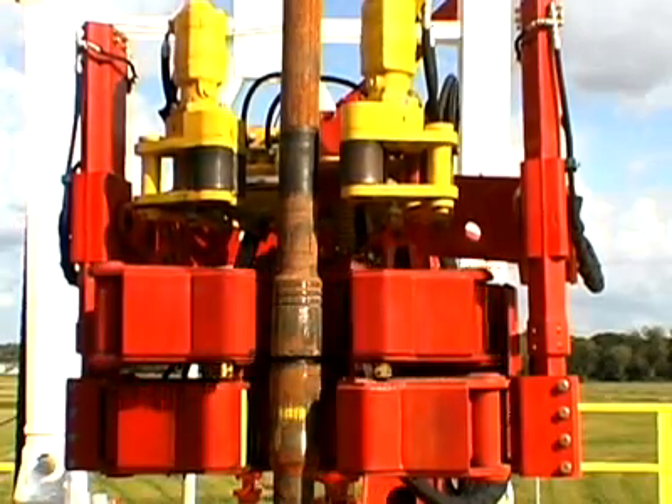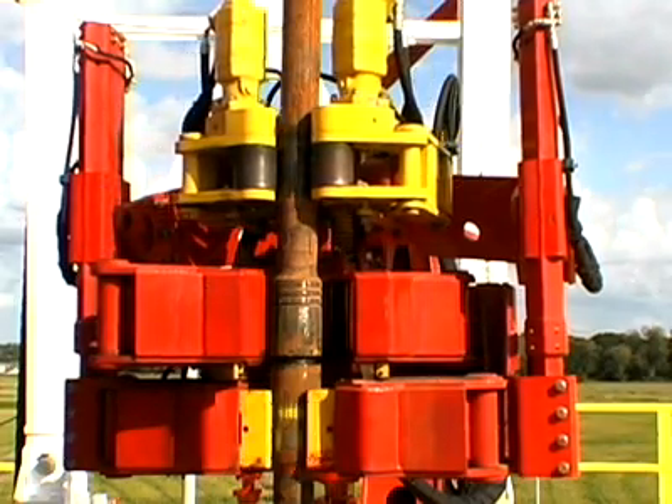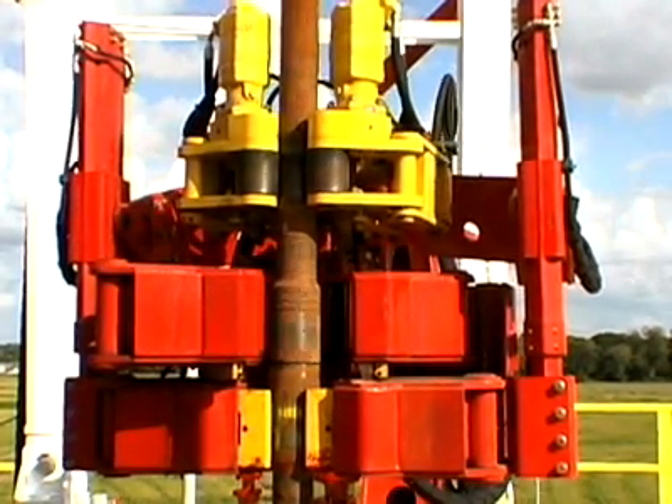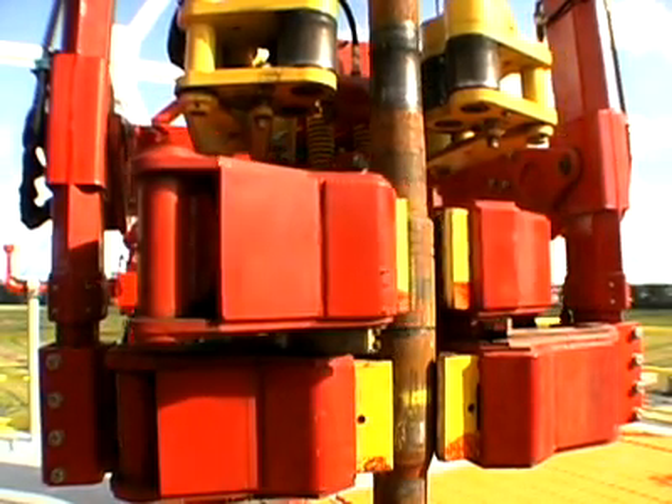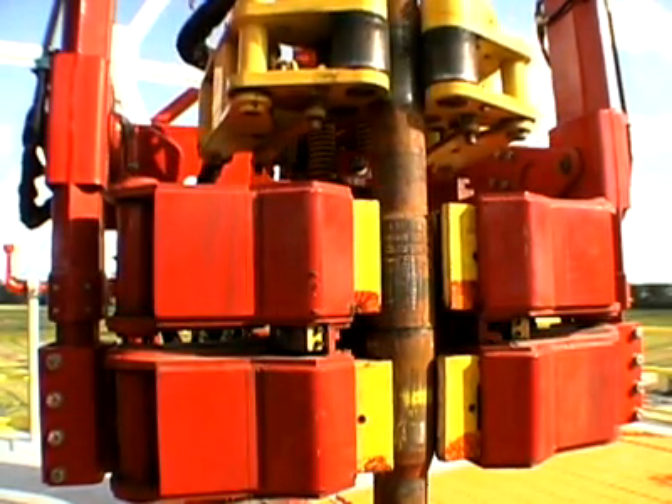The Torquematic 120 can make up 90,000 foot-pounds and can break out 120,000 foot-pounds. The Torquematic 80 can make up 60,000 foot-pounds and can break out 80,000 foot-pounds.